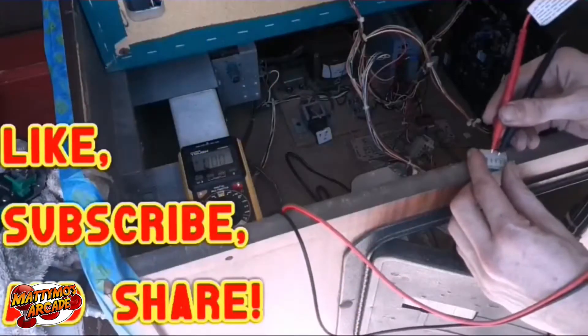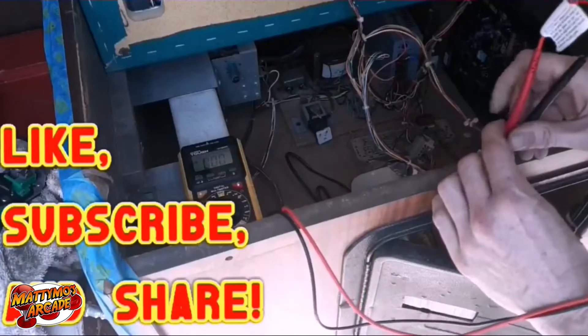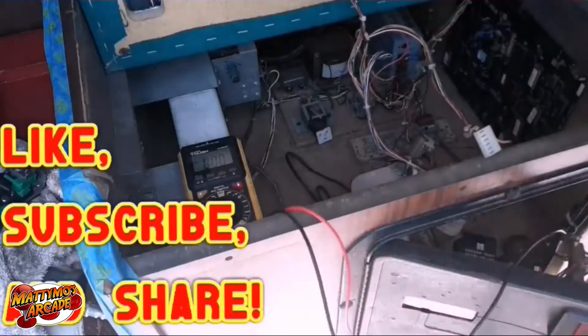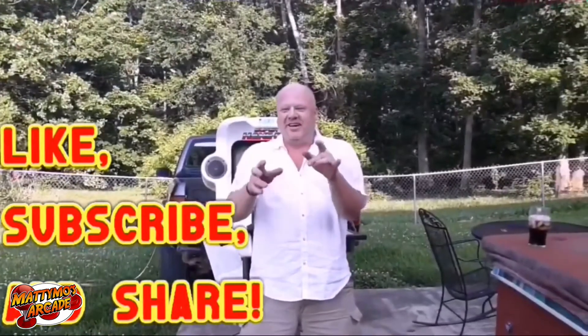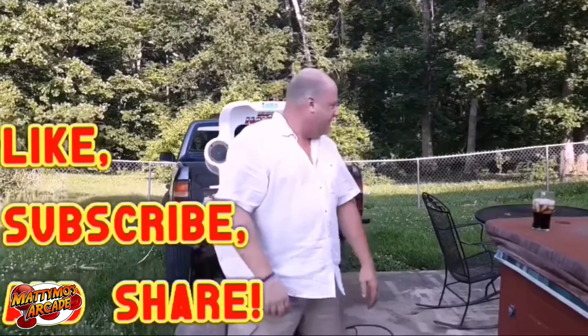These two right here are ground and 5 volts. I apparently didn't have the game on — that would help. Here it is. It's a nice little trade — the first time I traded, I got what they wanted, I got what I wanted, and it was a pretty good deal.